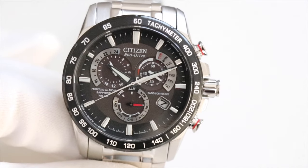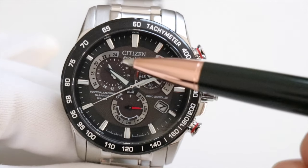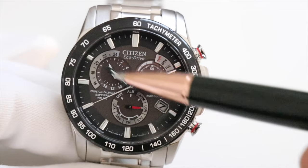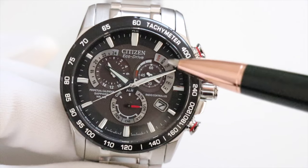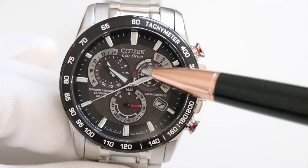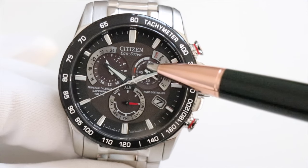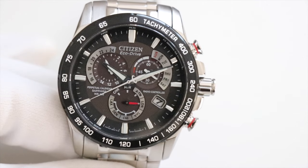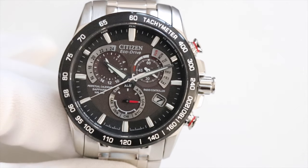If your watch hasn't received a radio signal, you'll need to set the time manually. The dials include a 24-hour clock to tell morning or afternoon, a day-of-the-week dial, a power reserve indicator, and a minute counter for the chronograph on the top right-hand dial.